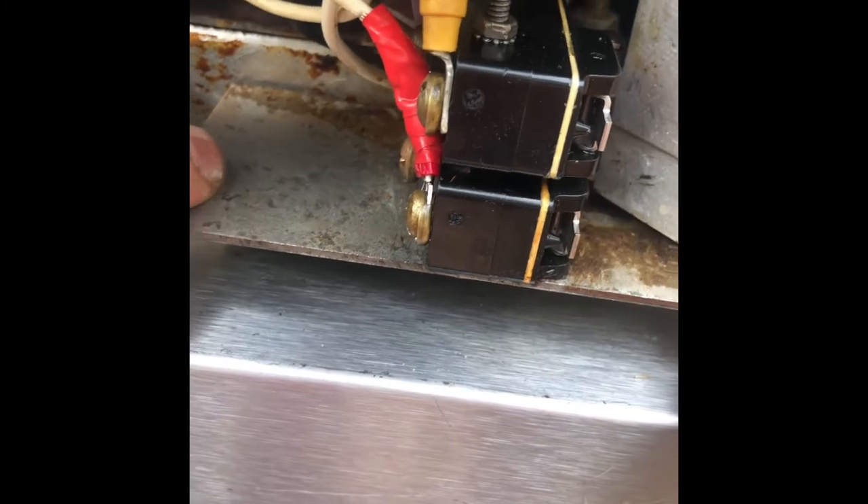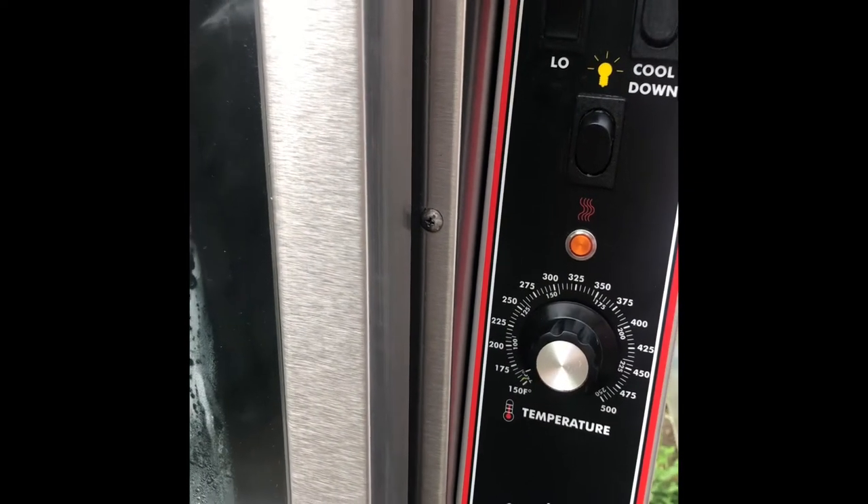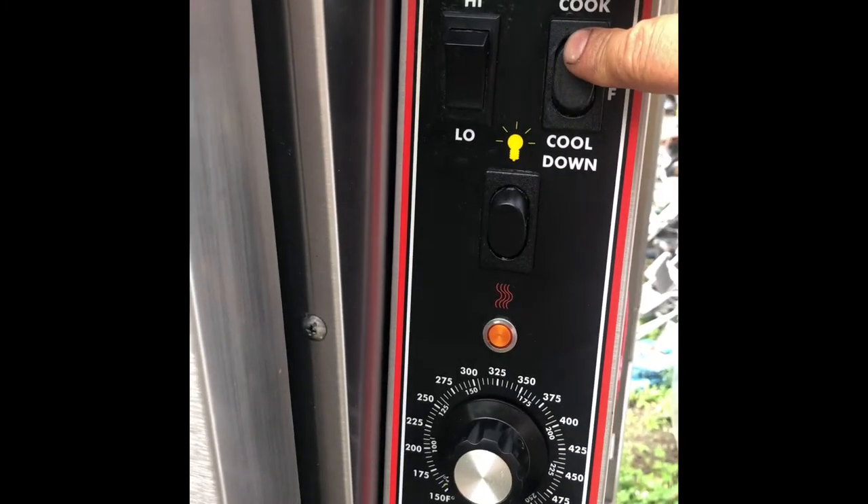Now we will turn the oven back on and check if this solved the problem. We turn the breaker back on and turn the oven to cook mode, then open the door to see if the problem is fixed. And as you can see, the fan and the motor stopped — this is how it should always work.